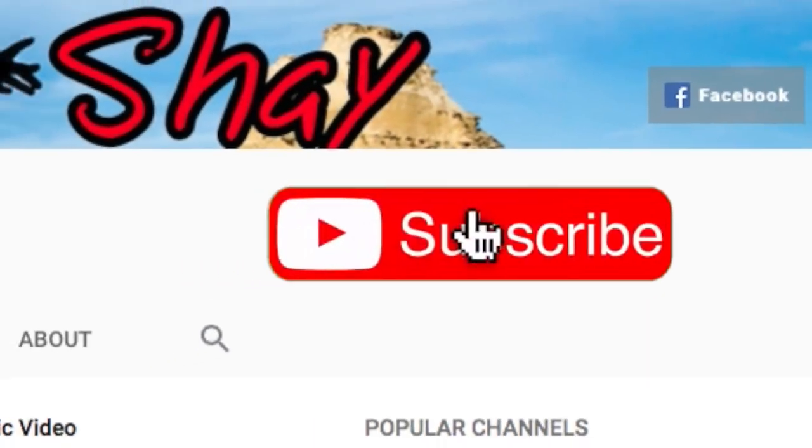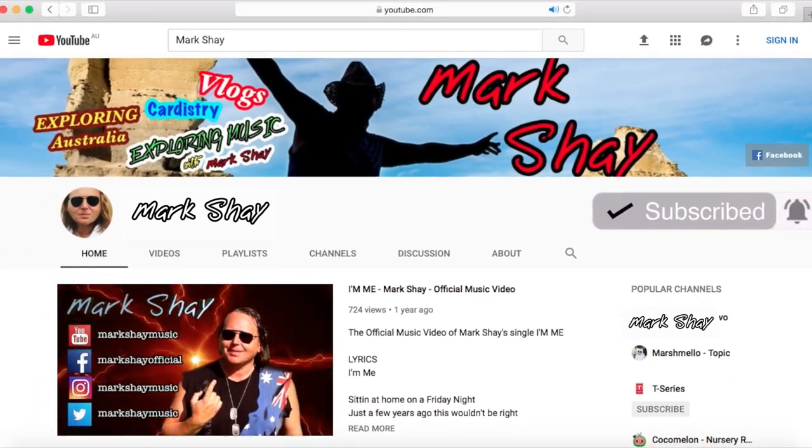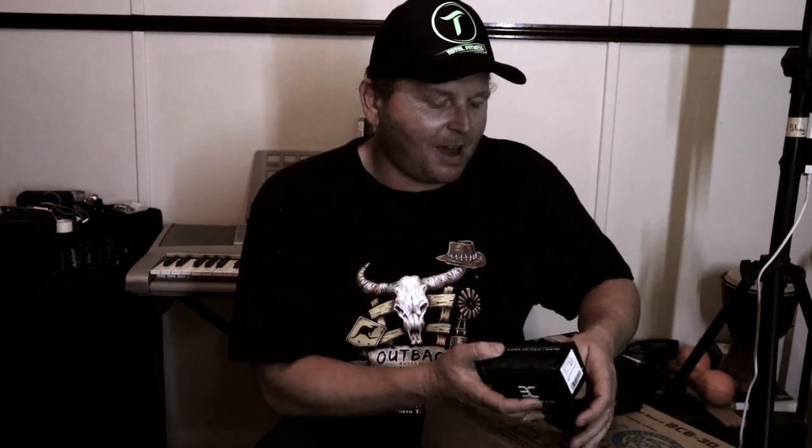I've got a few new subscribers, so thanks guys for signing up. Remember, if you like what I'm doing, hit subscribe and hit the notification bell so you don't miss any future videos. Now I've got this new camera it's going to be doing a lot more work. I'm gonna be making a lot of videos. Just getting over a cold so I'm a bit nasally, but I thought we'd kick things off.